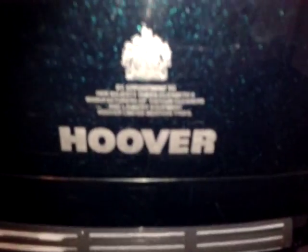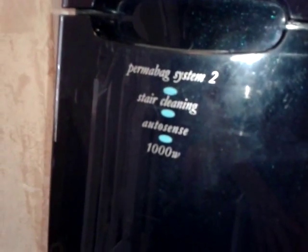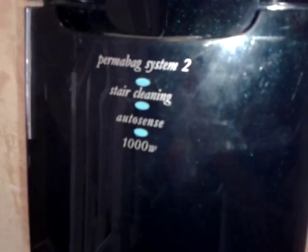So there's your micro exhaust filter, the Hoover lettering and royal appointment, and the lovely metallic finish. This particular color is called Lagoon Green Metallic. There's a blanking sticker where on original Turbo Power 2s there would have been a piston bag indicator. There are all the specs at the top of the bag door: Permabag System 2, stair cleaning, AutoSense, and 1000 watts. So this was the all singing, all dancing model.